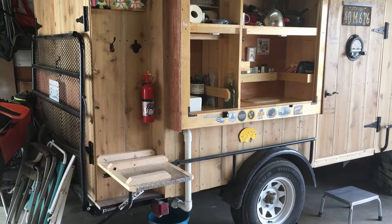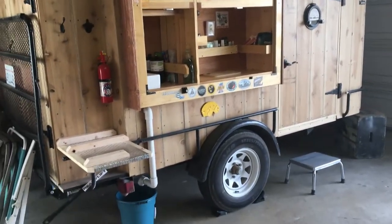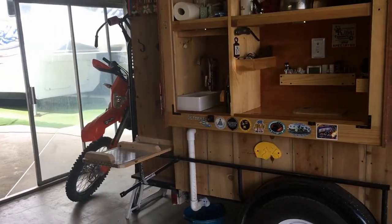All right, it's all done and I just got to put some varnish on it and take it out for a camping trip. Thanks for watching another upgrade of the adventure trailer — take care everybody!